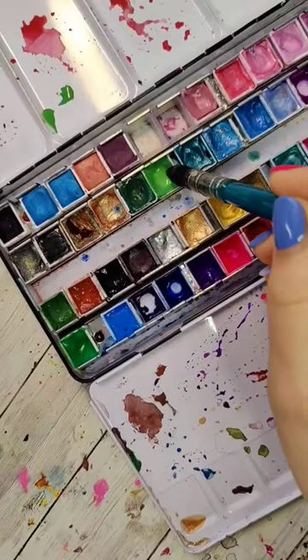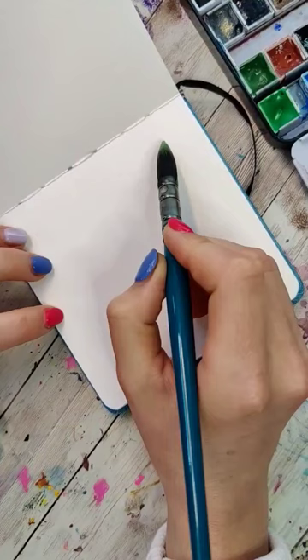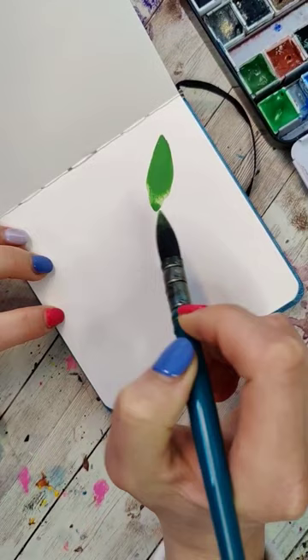Let's make the first leaf by taking the tip of our brush, placing it on the paper, starting to pull towards you, pushing down, pulling, and then release up.